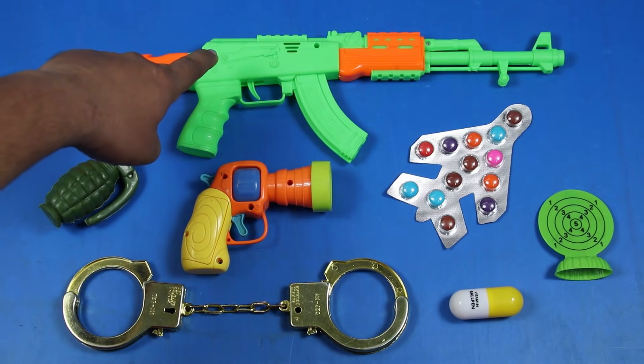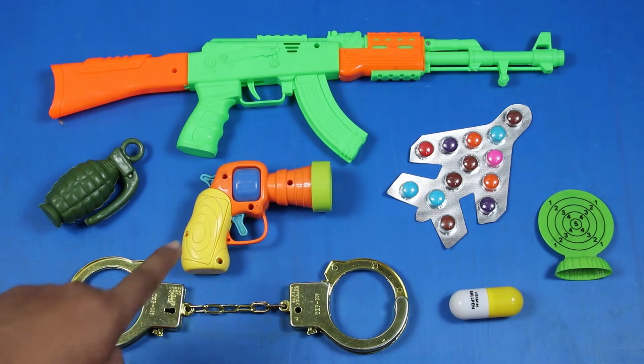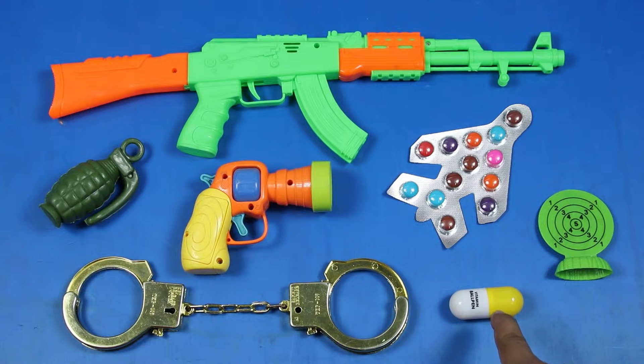Plastic AK-47 Toy Gun, Toy Granite, Toy Handcuff, Musical Toy Gun, Vitamin Ball Pen.